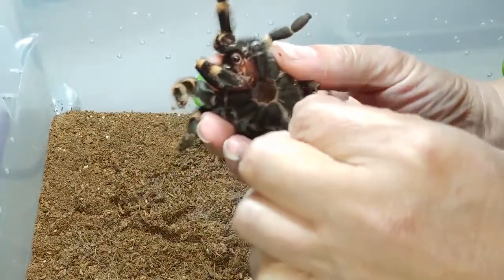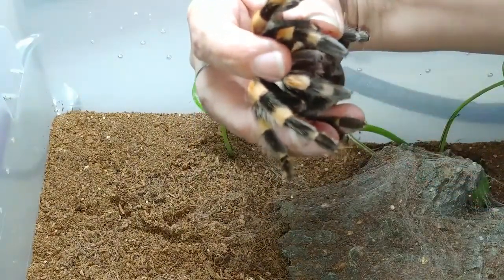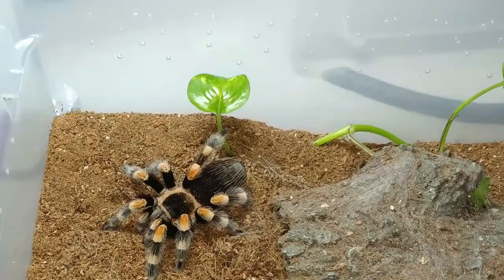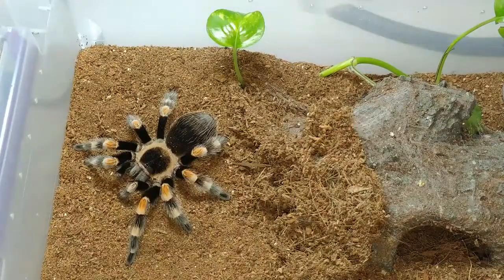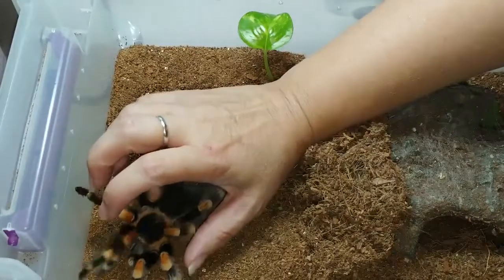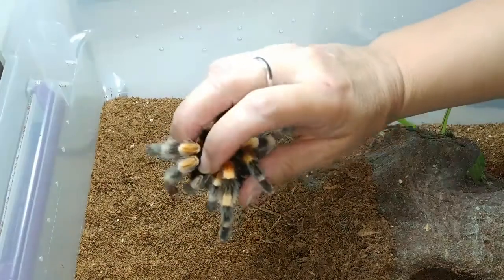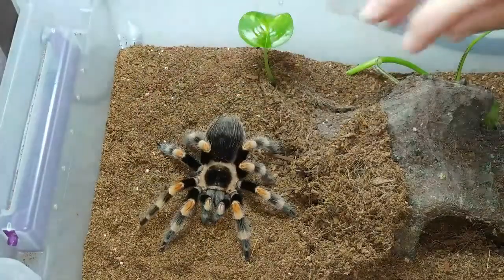There we go. You can see I have my finger on the front of her chelicerae, and I've grabbed her on both sides of the body. How do we do the cupping technique? You want to pick the tarantula up smoothly, just like you would an egg or a tennis ball. You want her nestled in the palm of your hand comfortably. I have my index finger on her chelicerae. There you have it — the cupping technique.